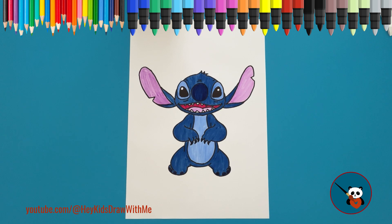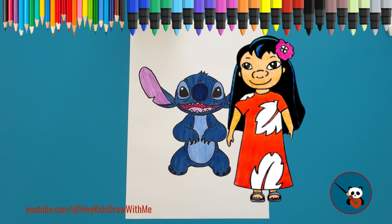Our drawing is complete. Stitch is ready for his adventures with Lilo. I hope you had fun drawing Stitch with me. If you want to draw Lilo, visit our channel. See you soon. Bye bye!